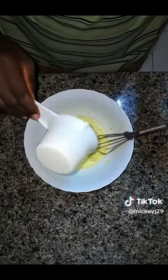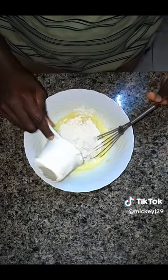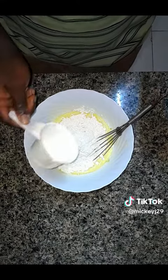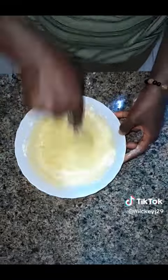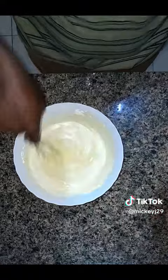Add melted butter to the mixture and then mix. Add in the remaining ingredients — here I used two cups of flour, and I didn't measure my milk, I just added it little by little to get that perfect consistency. Your consistency should be like that of a yogurt: not too thick, not too light — it should be heavy but pretty viscous.